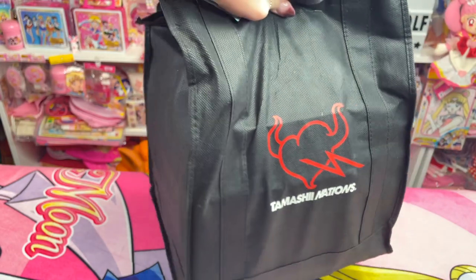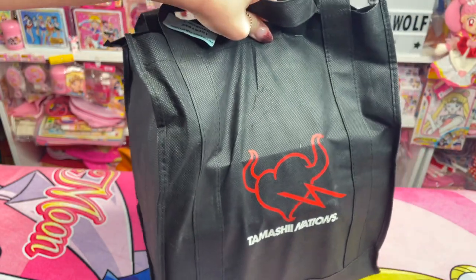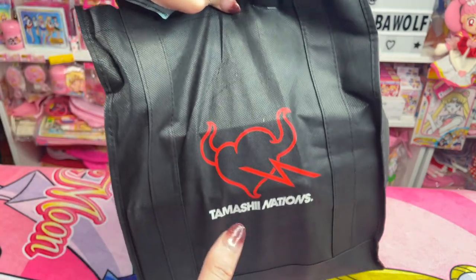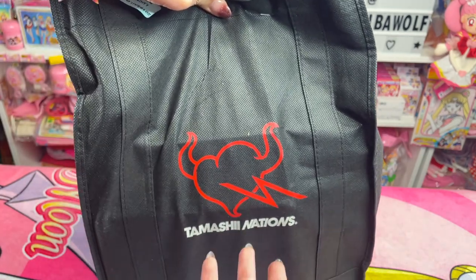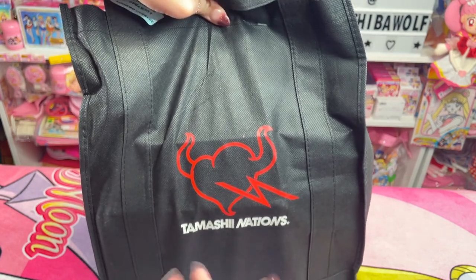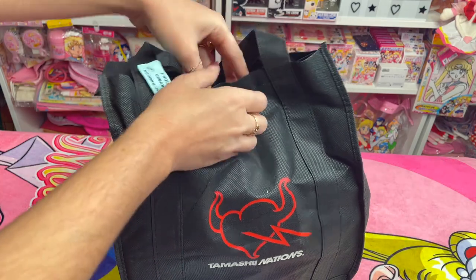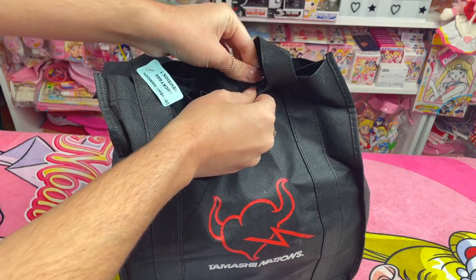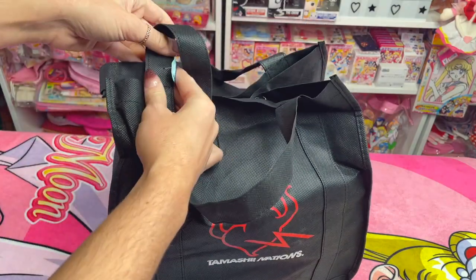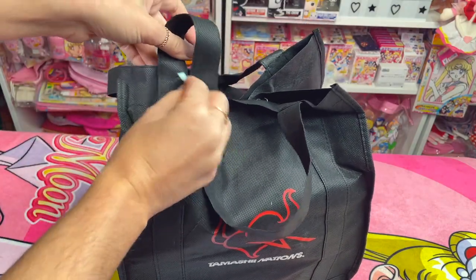I don't think I reported on anything in 2019 for that so I'm not sure. Let me know down in the comments if you guys purchased a 2019 Sailor Moon Lucky Bag — I'm curious. So this bag is stapled. I wish I had a staple remover but we're just going to remove it like that. This one has one of those little tags on there so I will cut that.